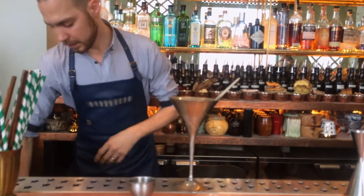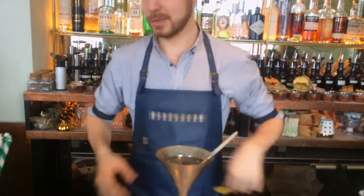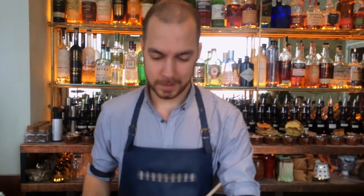And a light spray of lemon zest on the top to refresh. So this is our custom Gibson Martini.